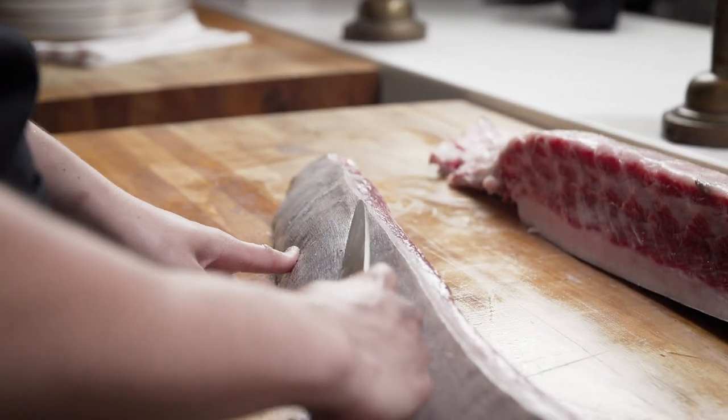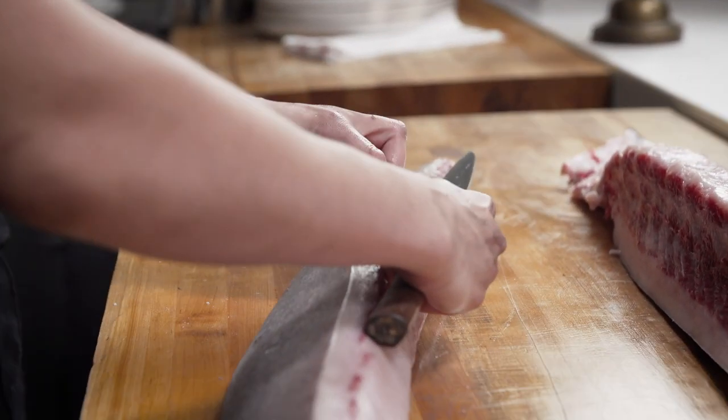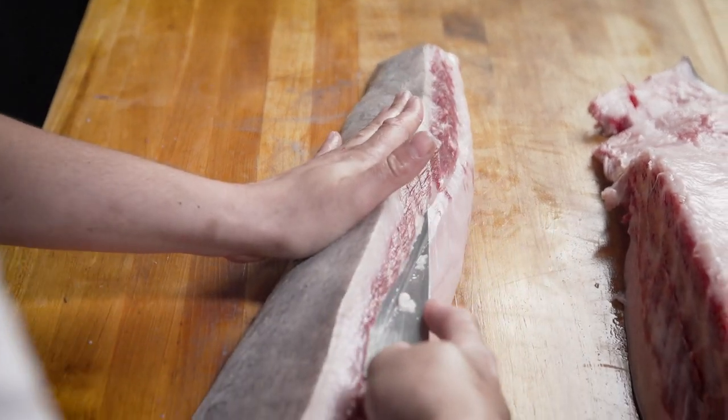You can take just the skin off, or I like to take that layer of fat off with the skin just to save a little bit of time.